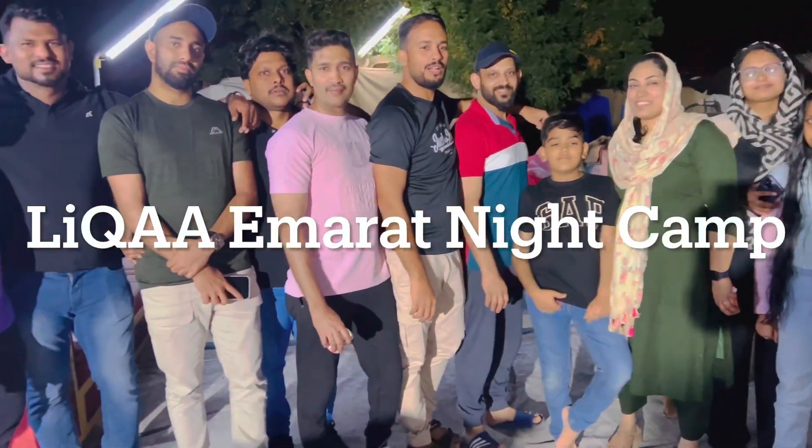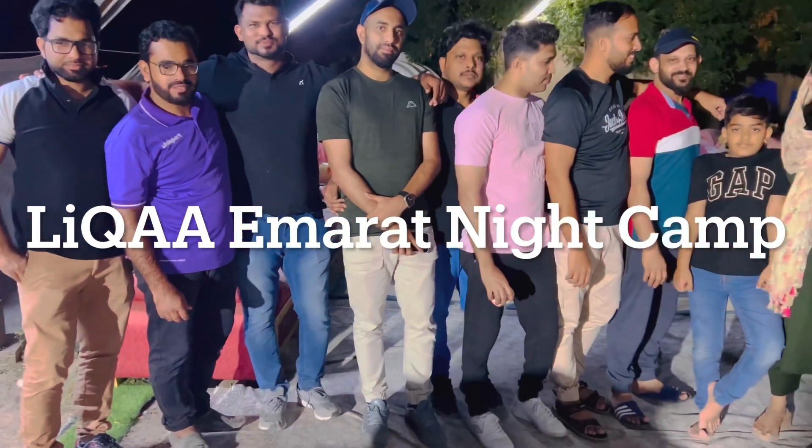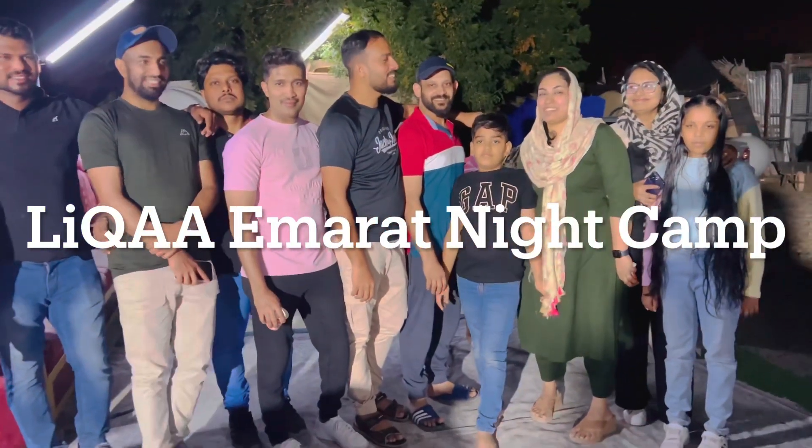Hello, Assalamualaikum. Welcome back. Today we have a recipe video. This is a night camp. We are now in UAE.